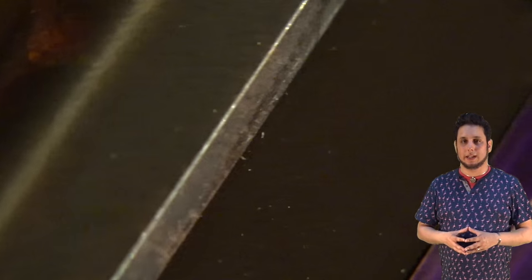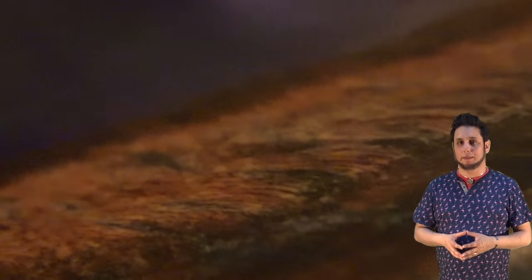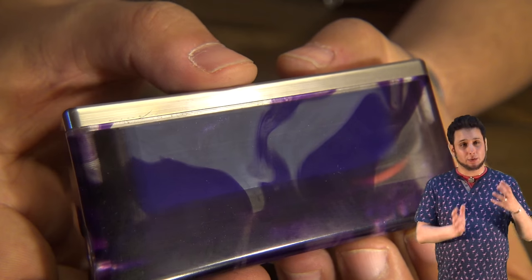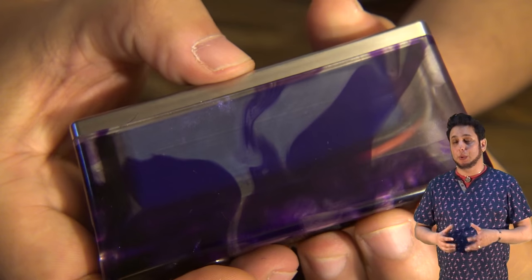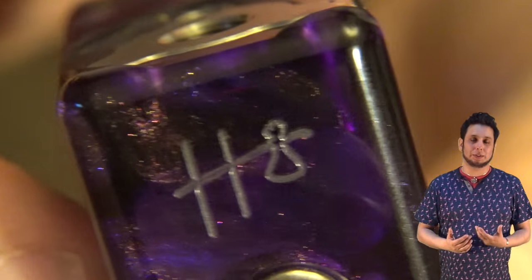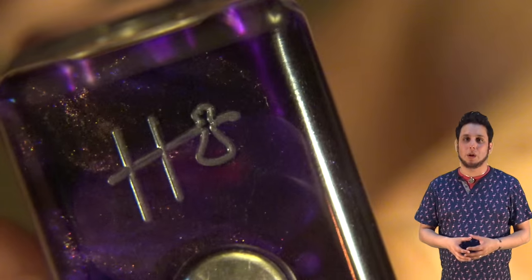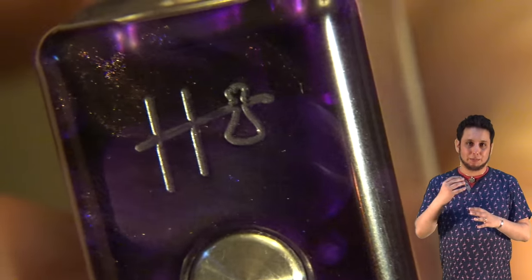My favorite part has to be that stabilized burl wood on the side there. I love how that just pops against the acrylic. I like how those colors play off of each other — the purple of the acrylic, the dark browns and reds of the burl wood. It looks really nice together. And the acrylic itself has a really nice pattern, these sort of waves with a bit of purple playing off against the blue. There's also a bit of sparkle to the acrylic, a bit of an iridescent quality to it.